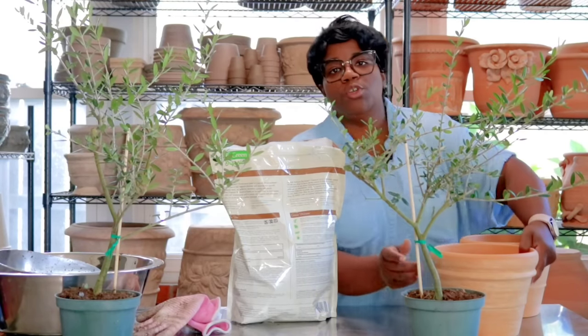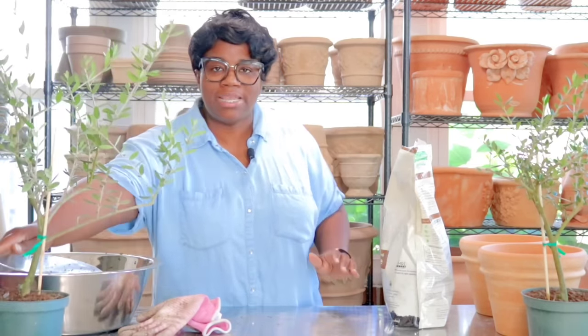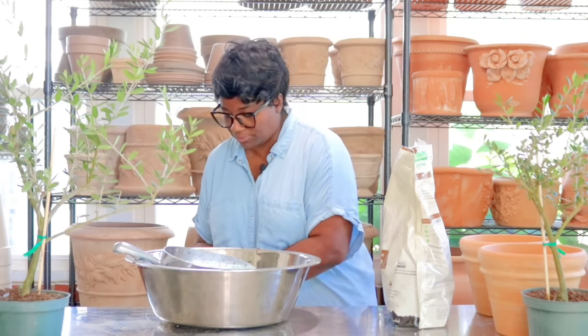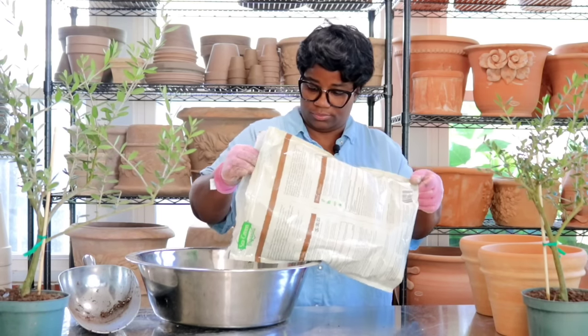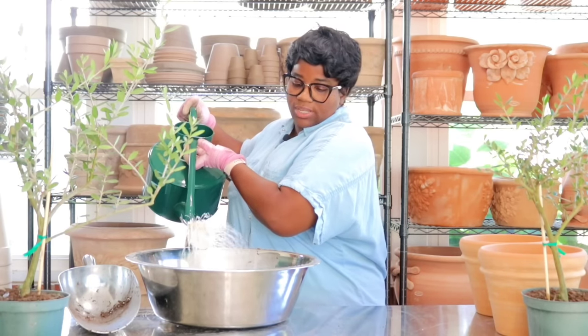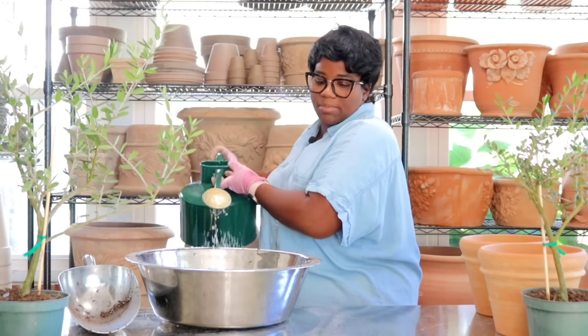We're going to be planting up some beautiful olive trees. These are the Arbikini olives. I'm just going to be taking them out of their nursery pot and we're going to be putting them in terracotta. I chose terracotta versus concrete because your olive trees are going to want to stay more on the drier side. When I pot up an olive tree, I like to add a little bit of perlite. We'll pour a little bit of water in there so when we work with the perlite it doesn't emit so much dust.